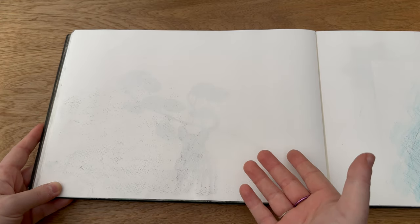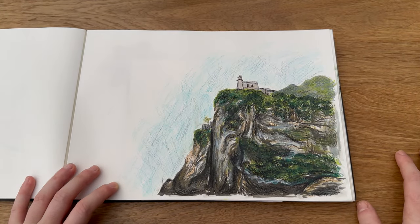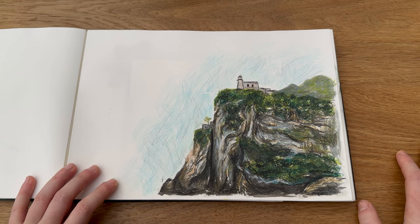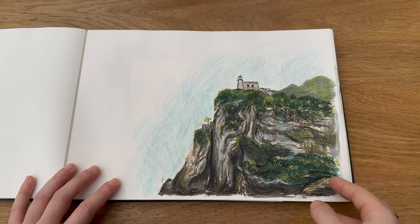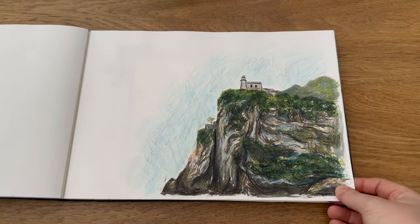Then we have a blank page, but as you can see it's transferring from the next page so I didn't do anything on there. This is a little study — I think it was paint and then I used my Caran d'Ache Neocolors, which I had just received and wanted to start trying out. I did this little lighthouse on top of a cliff face — I'm clearly obsessed — which I think turned out really really nice. I like the style of that.